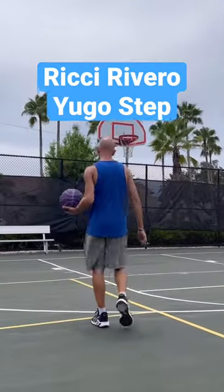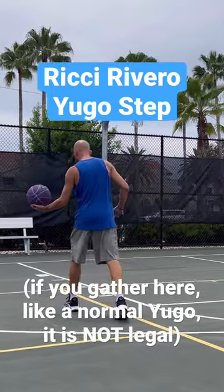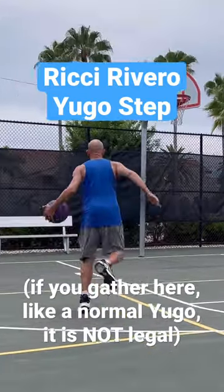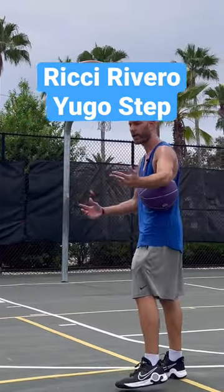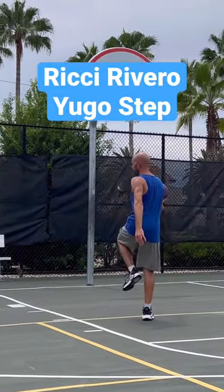Whichever hand is dribbling, that same side foot you want to step with last after you bounce the basketball. As it's coming back in your hand, you want to keep your hand in a legal dribble position. Technically in any league that should be legal, because your steps don't count until your hand comes under the ball. Both hands come under the ball, you pin it — that's your first step. From there you're just going to jump out to the side, just like in a normal euro step.